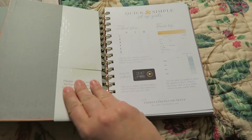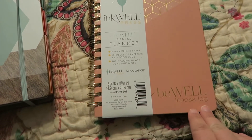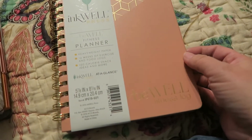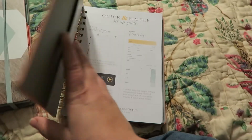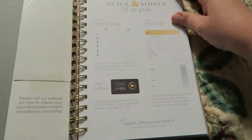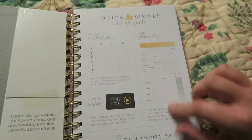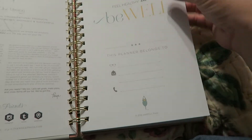Now this one was also there — it's the Be Well fitness log, and it's a 12-week exercise and food log. So I'll use it for three months and see how I like it, and if I really like it I'll go ahead and buy one for the next three months. It has a quick and simple setup guide to help you, and it looks like it also has videos on how to use it and ideas.